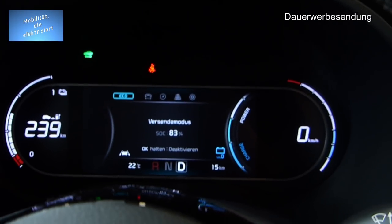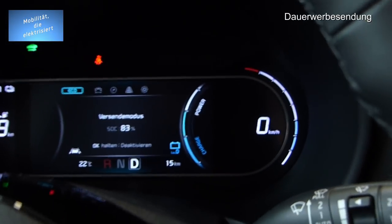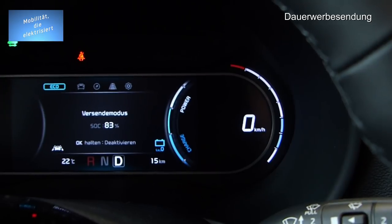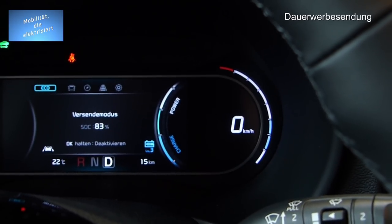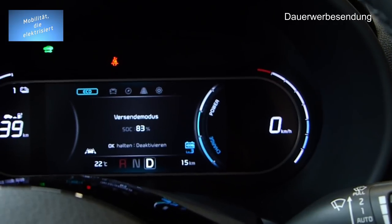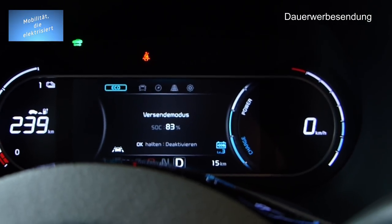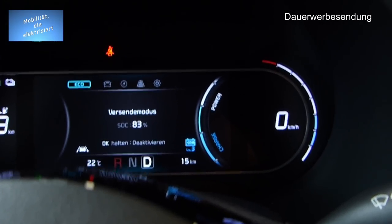Das Geräusch, was ihr hört — habt ihr das gehört? Der Fußgängerwarnton! Was ich hier gerade zeigen wollte: die Rekuperation können wir einstellen. 0 war das niedrigste, dann 1, 2, 3 — und eigentlich gibt es noch eine Autofunktion, die kommt wahrscheinlich beim Fahren erst. Die Poweranzeige ist natürlich auch toll — er zeigt rechts gleich die Leistung an, die er gerade braucht.